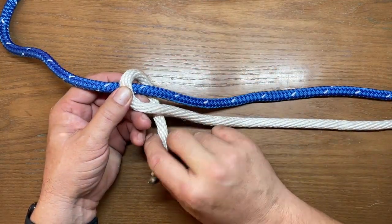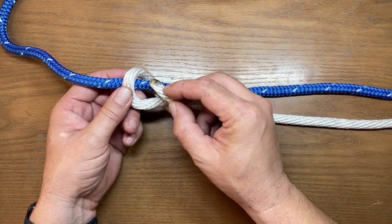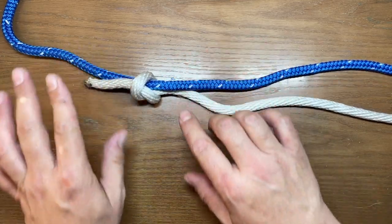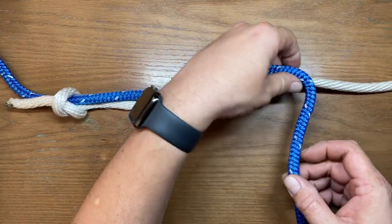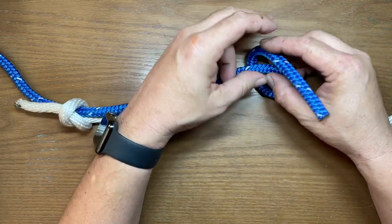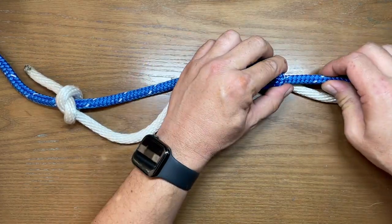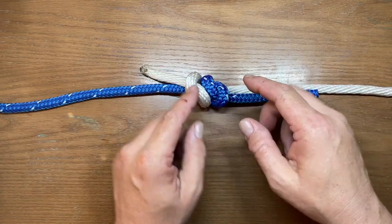We want to go completely around that line and our main line — the line that we started with — and then just snub that back in there. Basically all we're doing is making an overhand knot. Now we'll come to the other side and do exactly the same thing, only going around the other direction. We'll go around both of them, lift the loop, send it right back through the side we came out, and snug them together. When you pull them together, those two X's will meet.